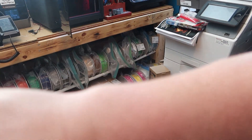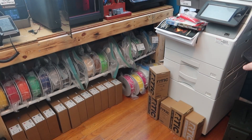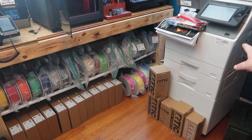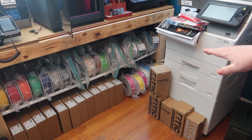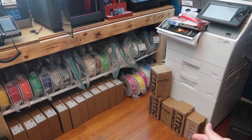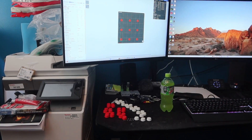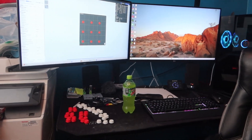That brings me to my next point — this printer is going to be moved over to that side of the room because I've got an Elegoo Fedka laser coming. It should be here tomorrow, and I'm going to build a bench right there with the enclosure on top. That's how I'll have that set up.